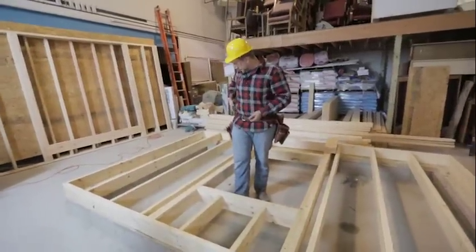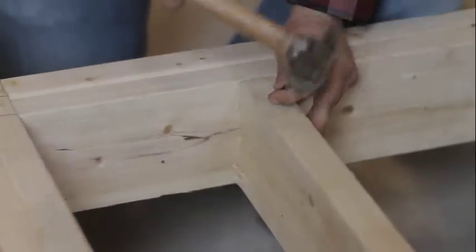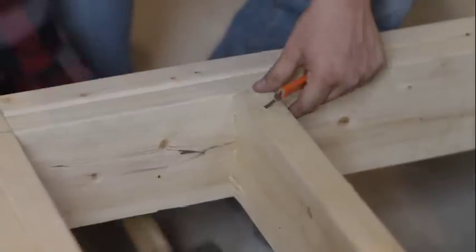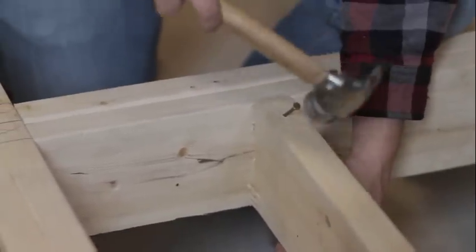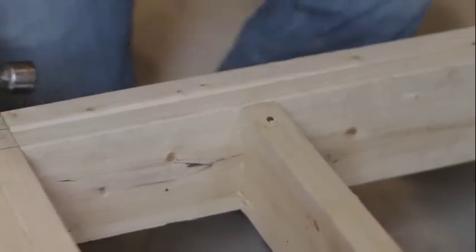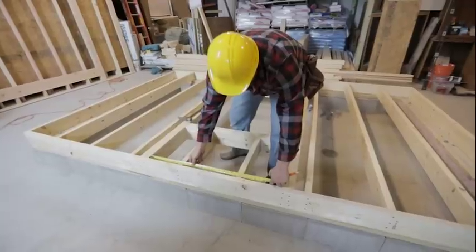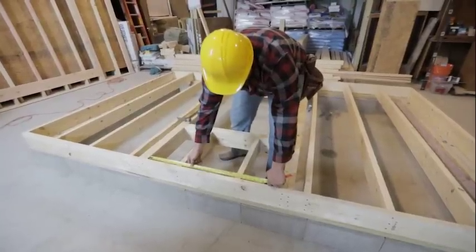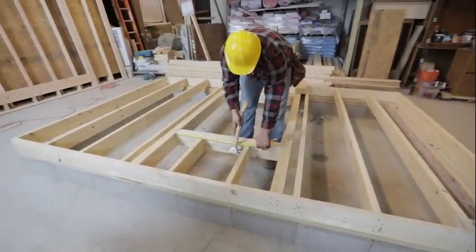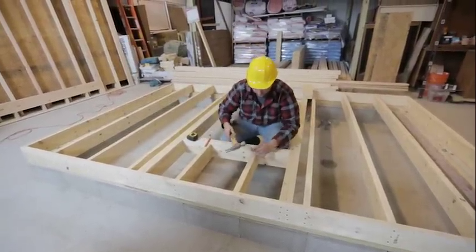What I like to do here is just do a toenail through the top. Start up a little high, same concept as our rim joist, and as you nail it'll come flush. Then we'll do the same thing for this guy — we have 25 and five sixteenths — and toenail this one as well.